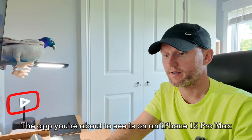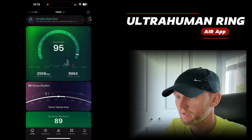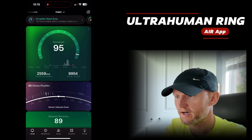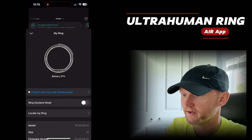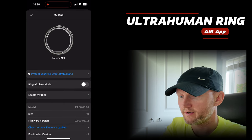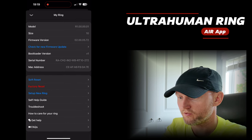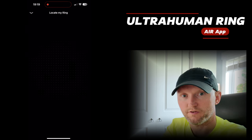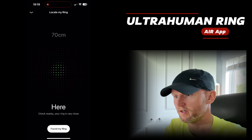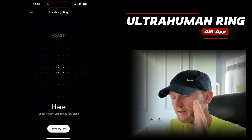We'll head over to the app and I'll give you a quick tour to show you what to expect. Opening up the Ultrahuman app — you can see it's a pretty snazzy looking app. In the top right-hand corner you've got the little ring logo. If you click on that, it shows I've got 21% battery left. You can check for new firmware, do a factory reset, soft reset, or set up a new ring. It's also got a locate-my-ring feature — if you've misplaced it, it just uses Bluetooth. You can tell the ring is within half a metre distance of the phone.